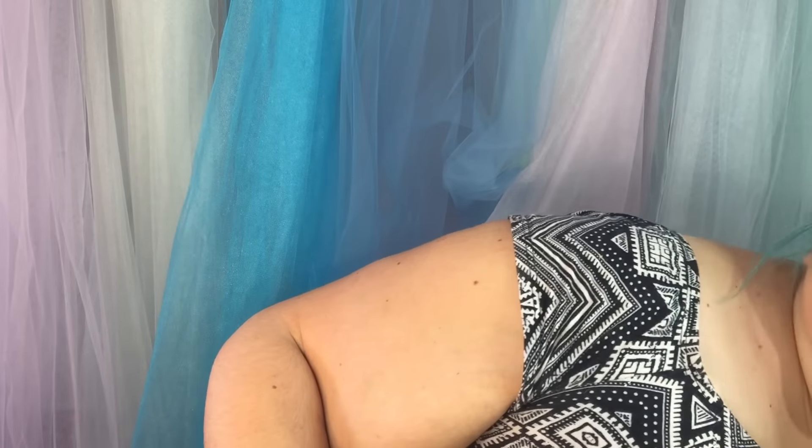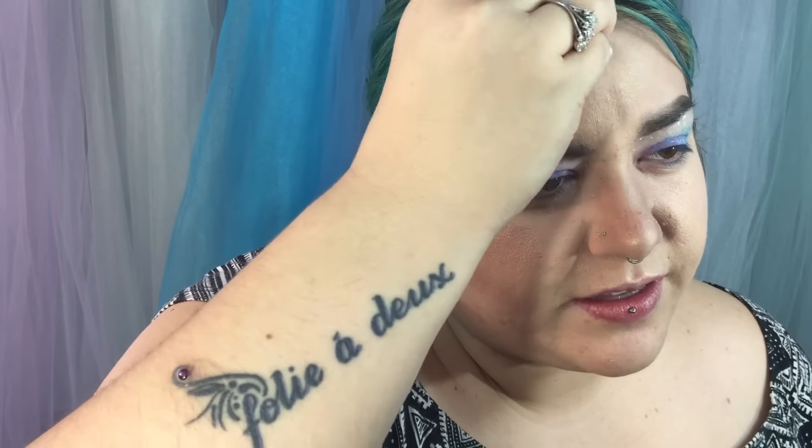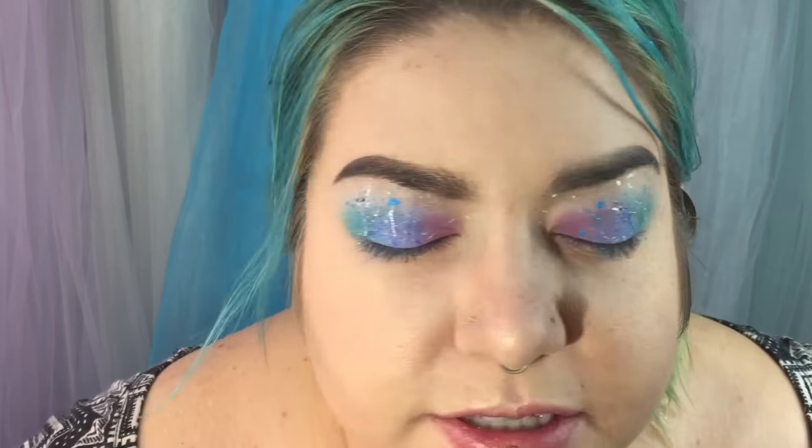I pretty much have it how I want it now. I'm just going to lean in so you can see all the different colors. If anything gets out of the area where I want the splatter, I take a Q-tip and try to get it off before it dries, since it gets difficult to remove once dry. Then I run over those areas with a concealer brush to fix it. And that was all of the splatter colors.